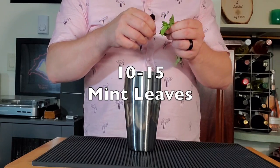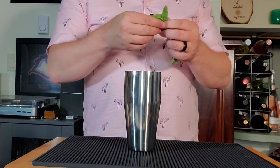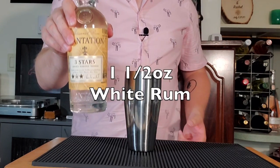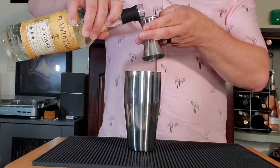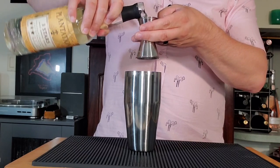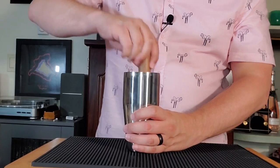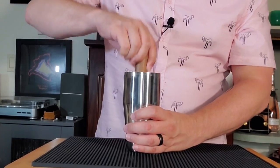Start with some fresh mint, 10 to 15 leaves in the bottom of your tin, and then we're gonna add our rum — an ounce and a half of white rum. I'm gonna go with Plantation Three Star, nice and light but still got a little bit of that funk on it. And then muddle that — not so much so you destroy the mint, just express the oils.